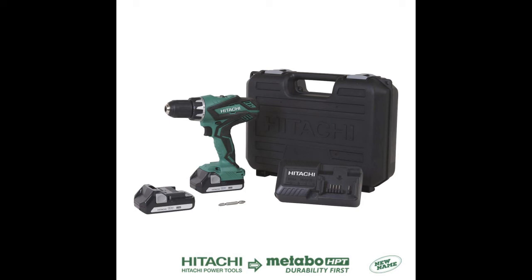The Hitachi DS-18 SL is a solid cordless drill. It reaches a high maximum speed of 1,800 rpms and also has a lot of turning force. This drill provides all the functionality you need for most jobs.